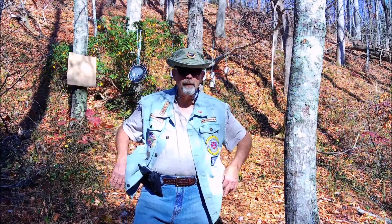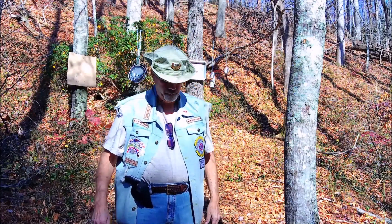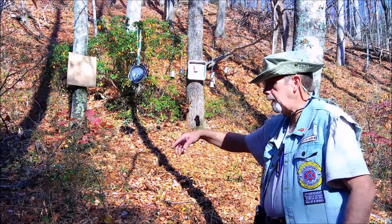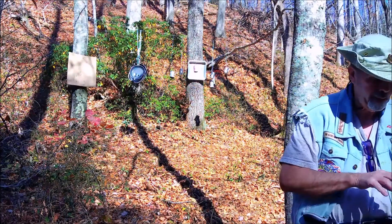Hey! How y'all doing? How's your mom and them? We're going to do a little shooting today. What we're going to be shooting - got some pans hanging up here. I got four of them stacked together. They're pretty heavy duty pans.